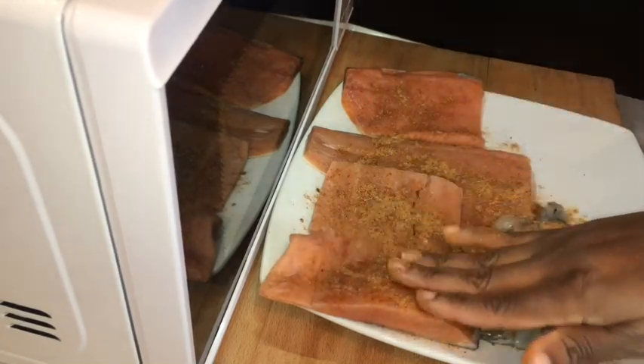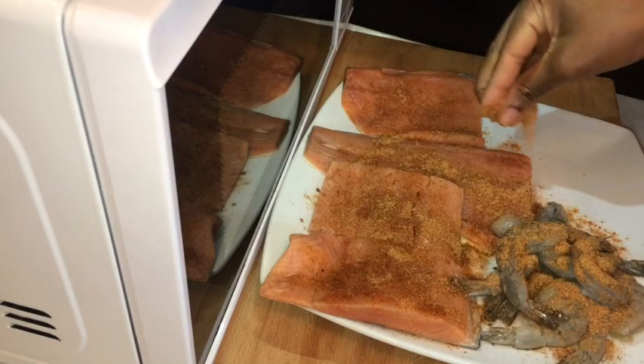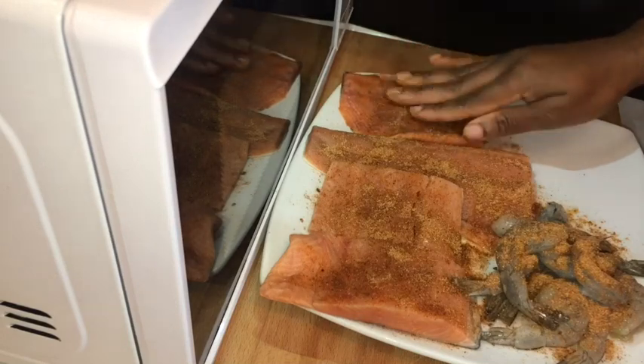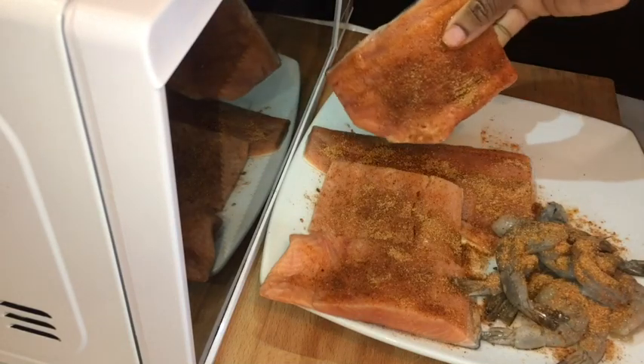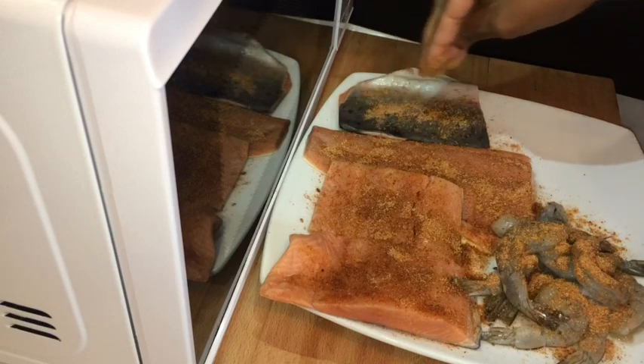Then you're gonna take your hand and just pat the seasoning on your salmon, because you want your salmon to be nice and full of flavor. Just make sure you season it up properly. Turn your salmon on the next side and just carry on with the same process.